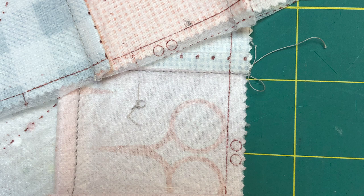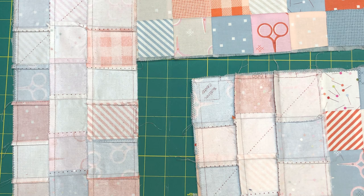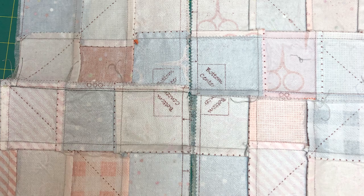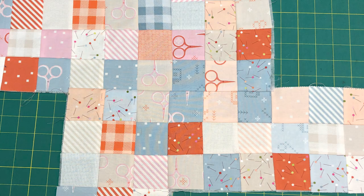Locate the double dots and triple dots on your four panels — there will be two of each. Lay one double dot and one triple dot panel right side up and horizontal. Now take the corresponding panel with the matching dots and lay it right side down and vertical. Stitch as indicated in the pattern and press toward the vertical strip. Now locate the four bottom corners on the panels, turn them right side up, then flip them right sides together matching the bottom corners and stitch. Press the seam flat as indicated in the instructions.